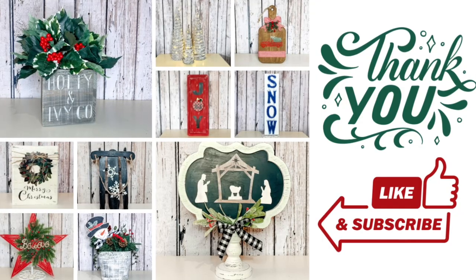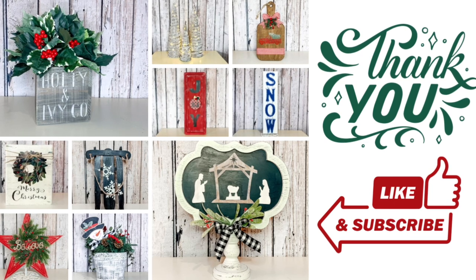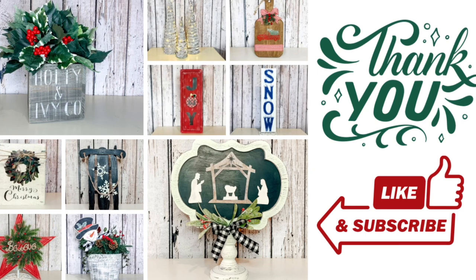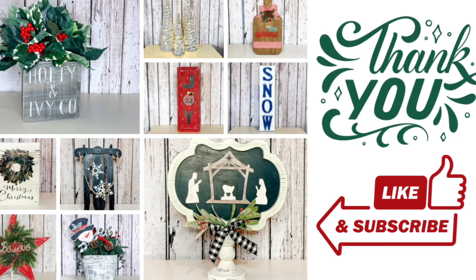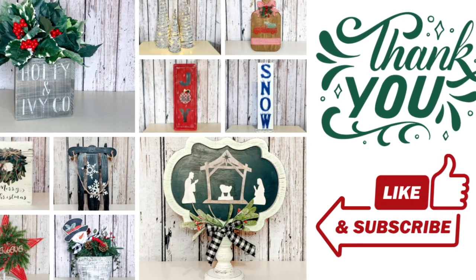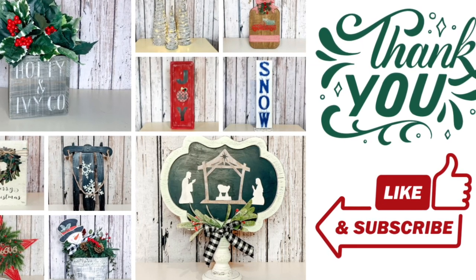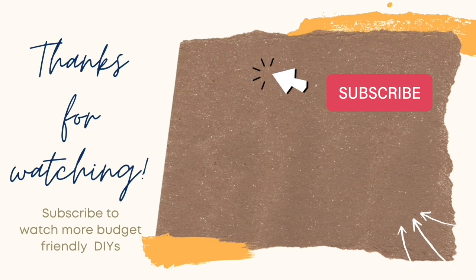What did you think of these thrift flips? Did you enjoy them? If you had a favorite, let me know in the comments! I just love taking something you find and creating it into something new that fits your home — reduce, reuse, recycle when it comes to decorating. I'd like to wish everyone a very Merry Christmas, thank you so much for watching, I'll see you next time — happy crafting! If you enjoyed this video, here's another one you might enjoy, and as always remember to like and subscribe.